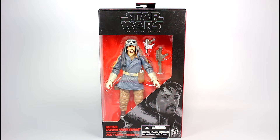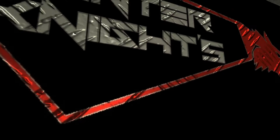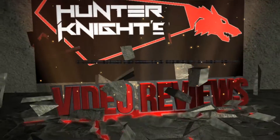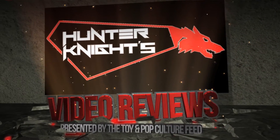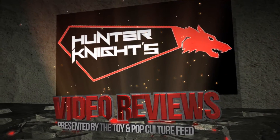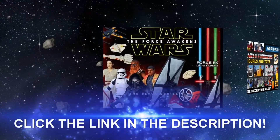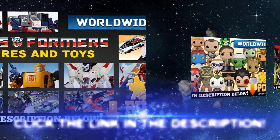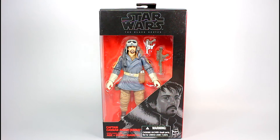Hello guys, it's Hunter Knight with another video review, this time with the Star Wars Black Series Captain Cassian Andor from Hasbro. This video is brought to you by Big Bad Toy Store, featuring a great selection of action figures and more at BigBadToyStore.com. Thanks for tuning in.